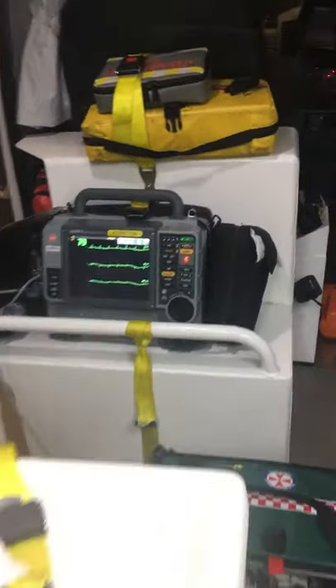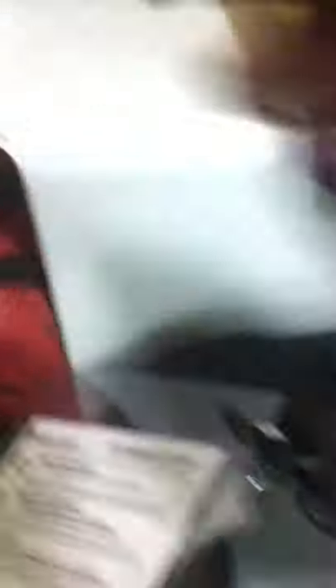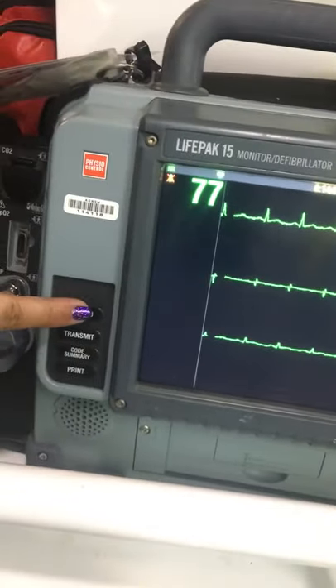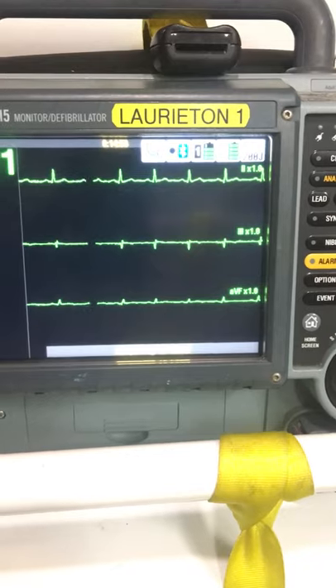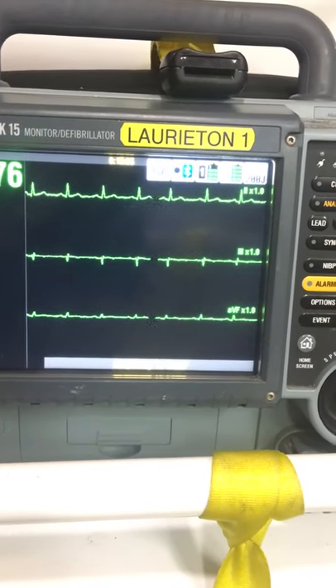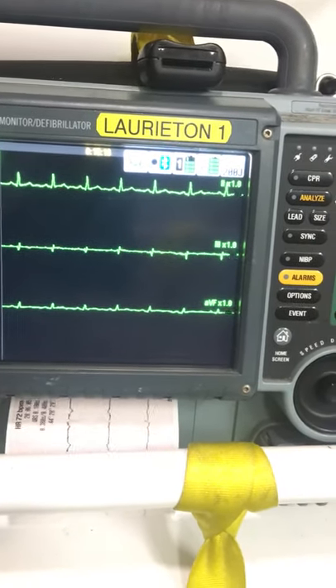Now wander around to the machine. On the left-hand side of the machine there's a button that says 12 Lead — press that when you're ready. It's acquiring. I didn't say anything because if someone talks or moves it readily breaks the recording.